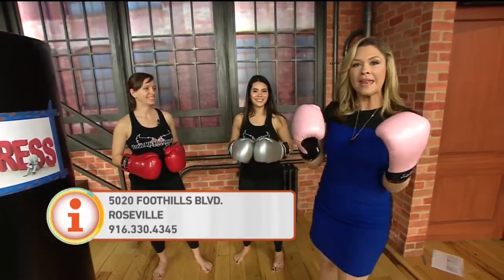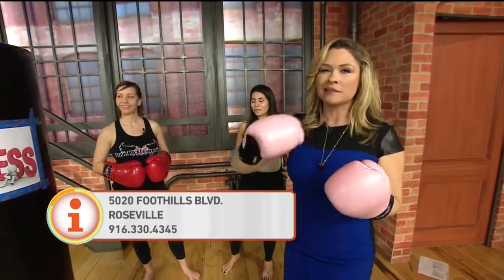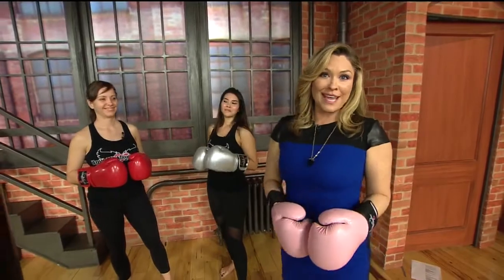All right, ladies, thank you so much. Some people feel a little anti-Valentine's Day and feel like they need to get the stress out. Thirds on Call is here to help maybe find the perfect date. Exactly, and what better than that.